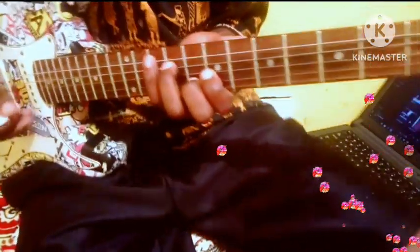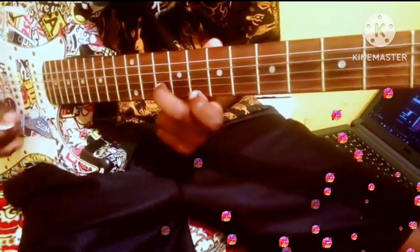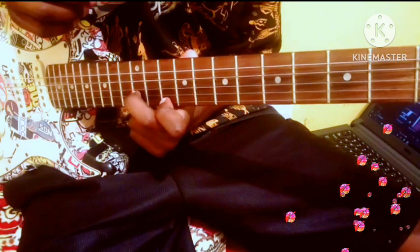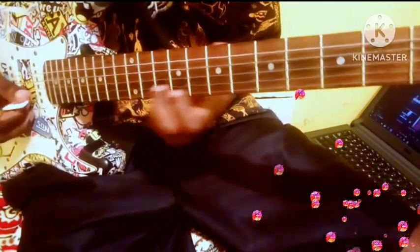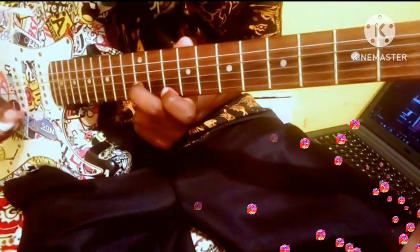Okay, now let's begin. You will pluck it like this. I don't explain much so I'll just be plucking and you'll be doing it by yourself.